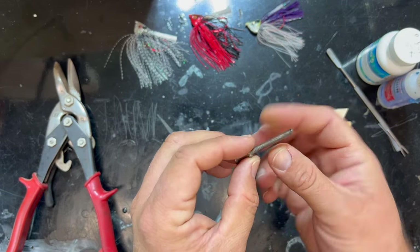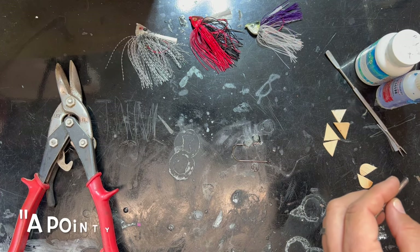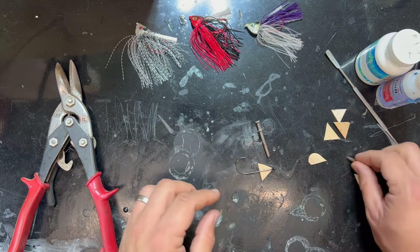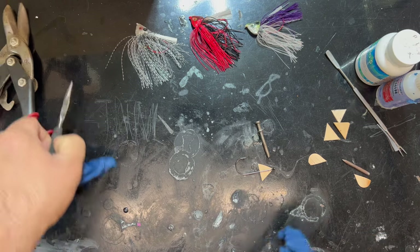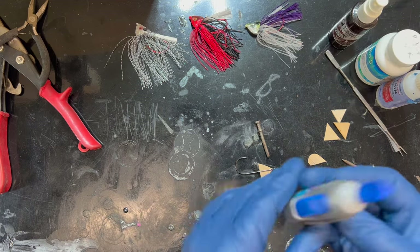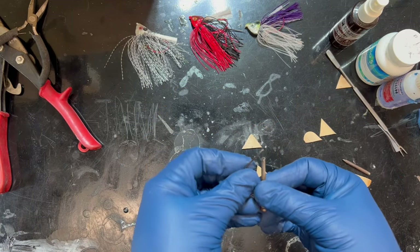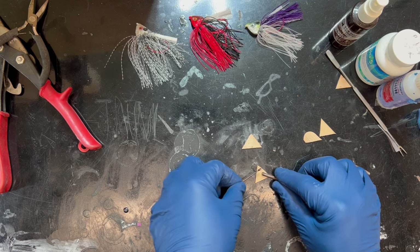I have a nail — the pointy bit is the part that goes into the mold for the weed guard slot — and we are just going to piece this little guy together. Let me get some gloves on because that super glue is not fun to get off your hands. I'll use our gel control super glue and a healthy dose of super glue accelerator. I need a little vice to hold all this together so I can squirt it with the accelerator.